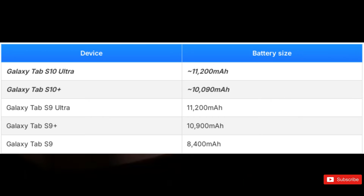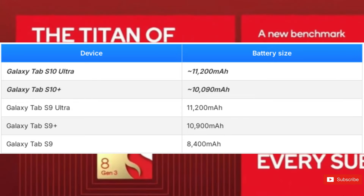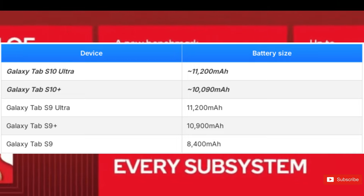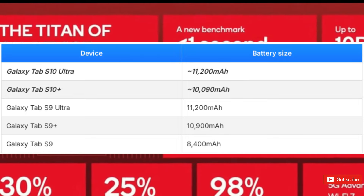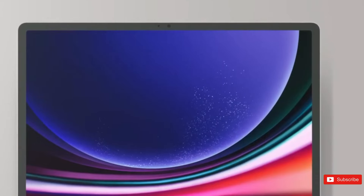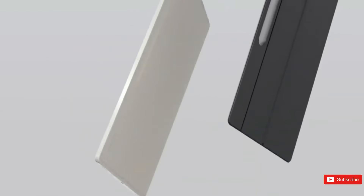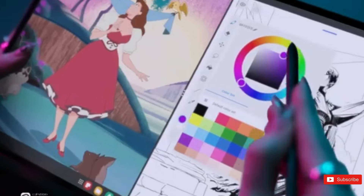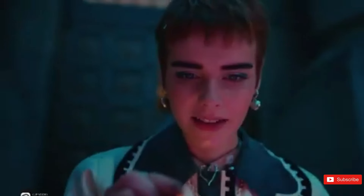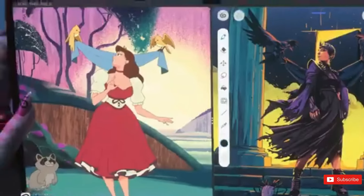Both tablets are said to have rapid charging capabilities, making it easy to quickly recharge the battery as needed — helpful for regular tablet users. Thanks to a certification listing, it is confirmed that the Galaxy Tab S10 family will carry over the 45-watt charging capability of its predecessors, meaning the new tablets will charge at the same rate.